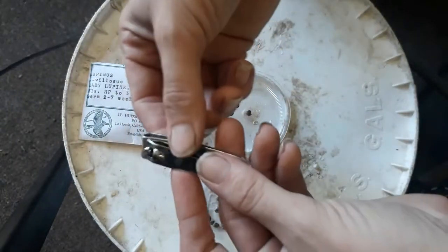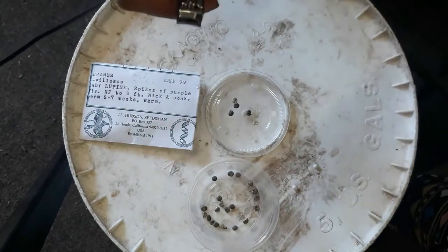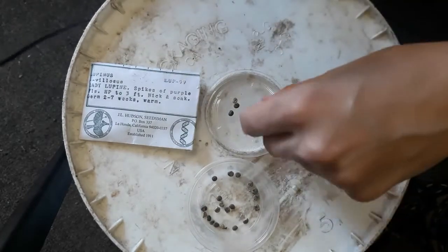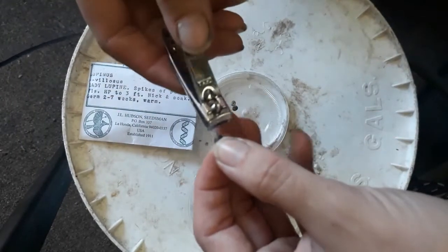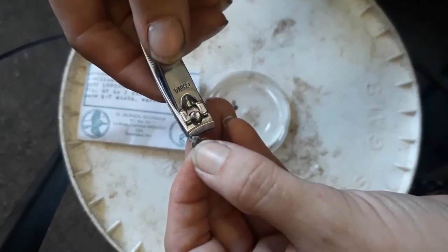Sometimes when you're doing scarification of seeds you would use sandpaper, or coarse small rocks that you grind together to get some mechanical damage. Sometimes you use a file. In this case these seeds are pretty small — about the size of a pepper seed — and I'm going to use a pair of fingernail clippers to just cut off that little tip.